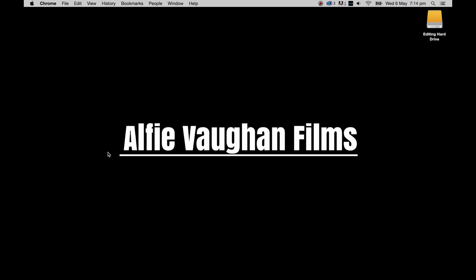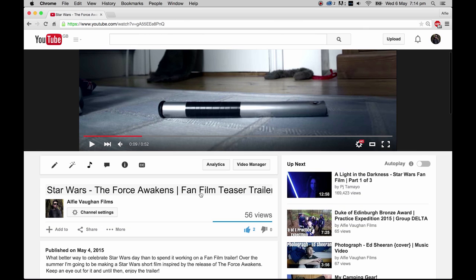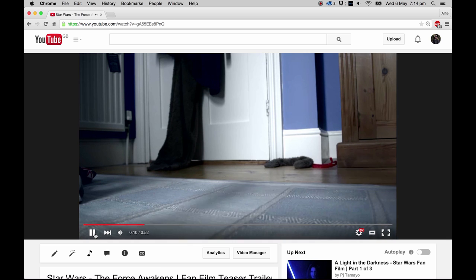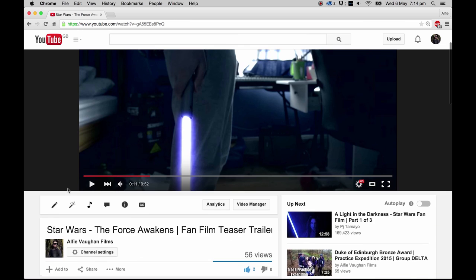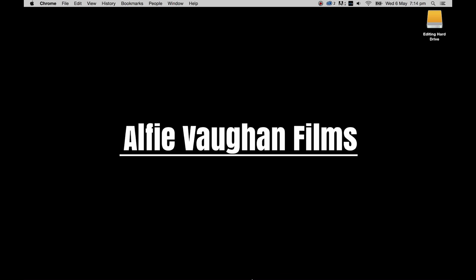Hey everyone, today we're going to be talking about lightsabers. If you've seen the last video I made — the Star Wars: The Force Awakens fan film teaser trailer — you will have seen this effect. There is a lightsaber effect here, and I had a lot of questions at school about how I did it, so I thought I'd do a quick tutorial on showing you how to do it.